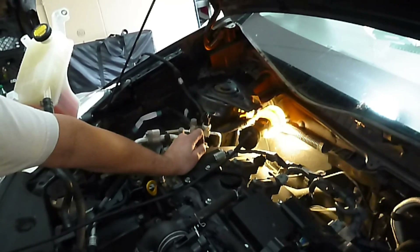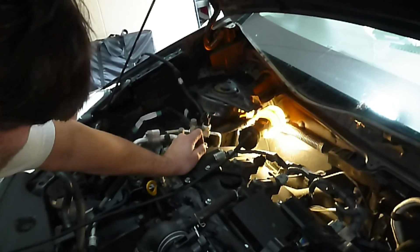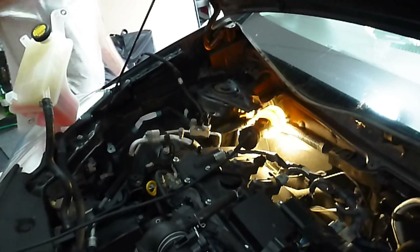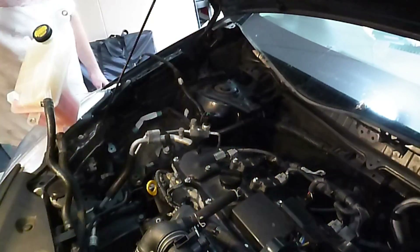There we go, kind of smooth it out a little bit. It's got some stuff running off the back — I'm going to go underneath and look.